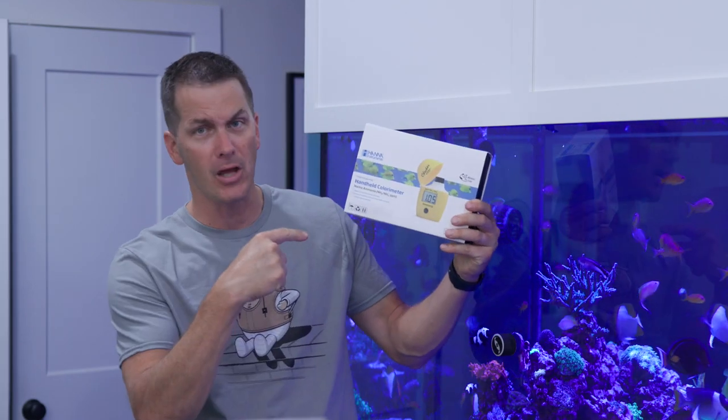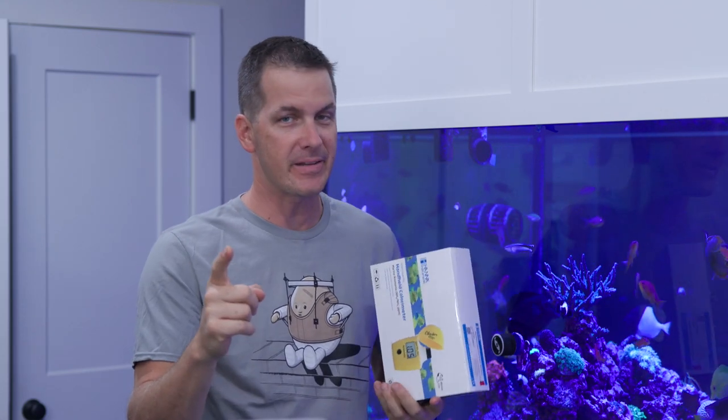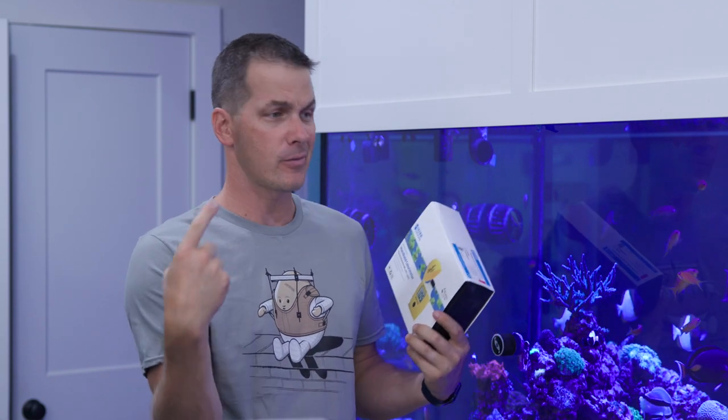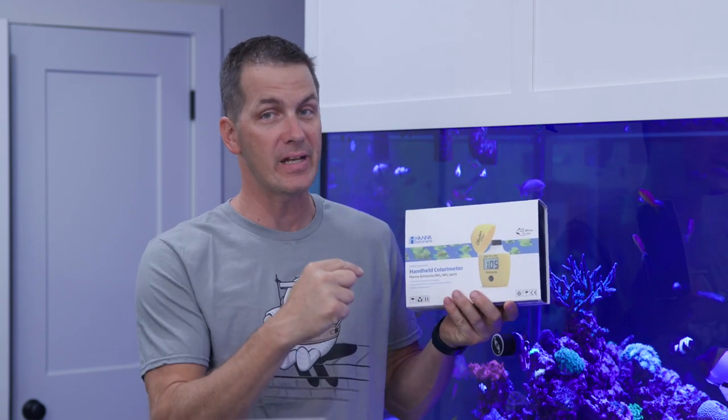Taking our first look today at the Hanna Ammonia Checker. The first thing you may be thinking — which is what I was thinking — is when was the last time I checked ammonia in my display tank? Honestly, I've never checked ammonia in my display tank, or really any of my display tanks. Why? Because I cycle my tanks with live nitrifying bacteria and I never see an ammonia reading — all I get the next day is a nitrate reading. That said, there are some places where I can see using the ammonia checker.